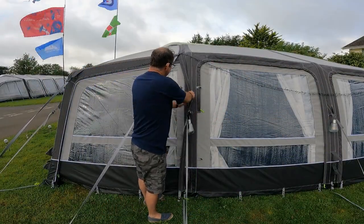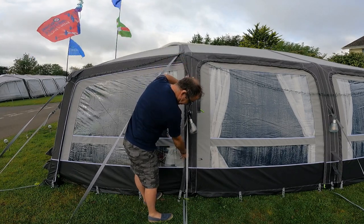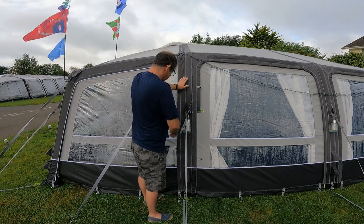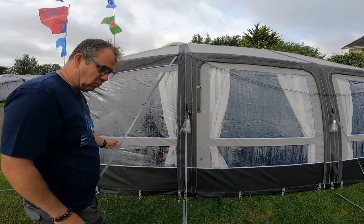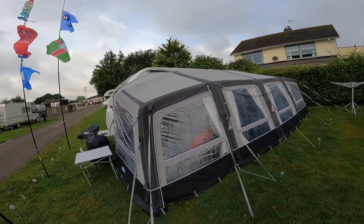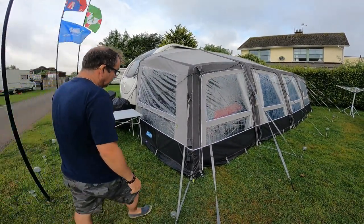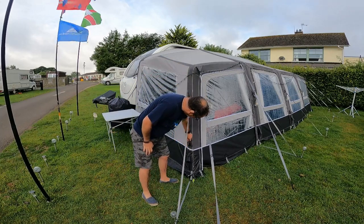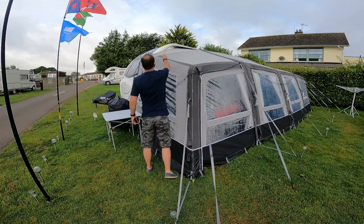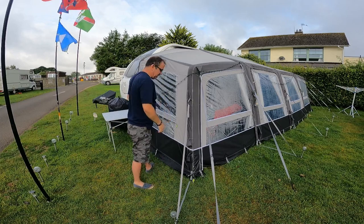The extensions actually zip on — they zip all the way from the bottom, all the way over the top and right the way over, and then there's a handy flap which comes back. I've got the storm straps on at the moment as well. There's a single inflation point for the extension and a valve. Basically you've got a beam that runs across, another beam, and a beam at the back, and it's all zipped together in the middle.